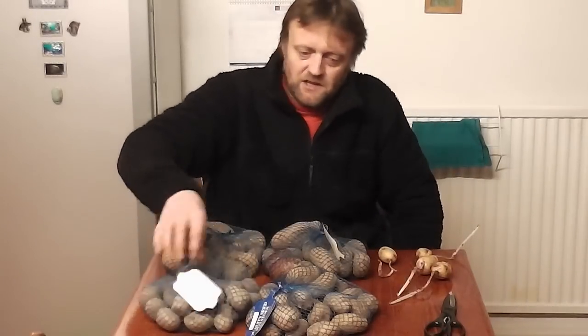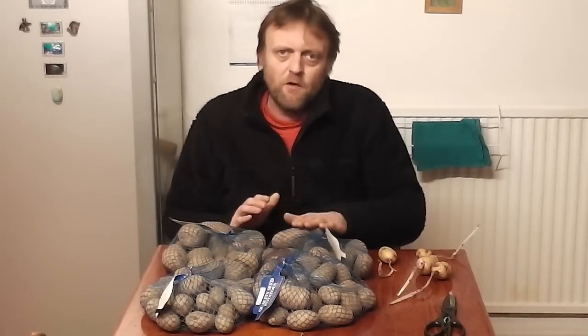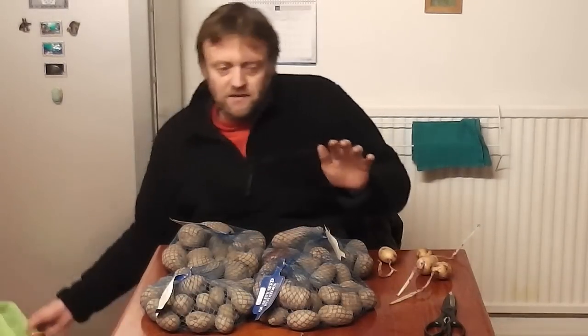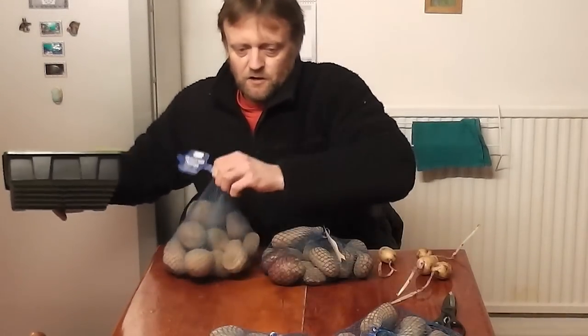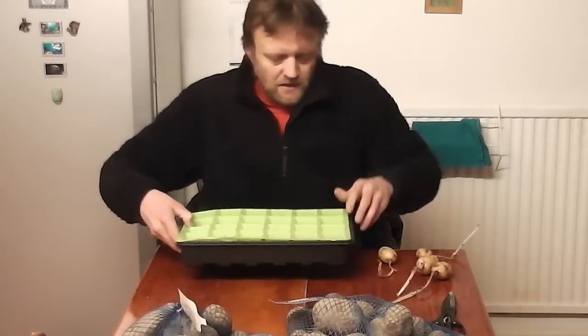So what we've got to do - the main reason we actually chit potatoes is just to preserve them before planting. They do grow away a little bit quicker when they've got a sprout on about half an inch, but the main reason is just to keep them in a decent condition until you actually get to plant them. Because if you just left them in a cupboard, in the dark, in relative warmth, then they would suffer.